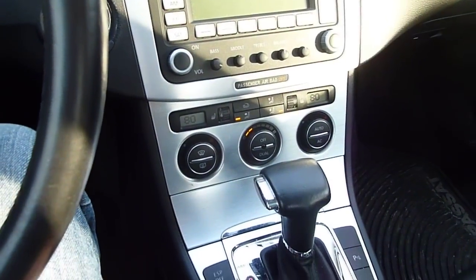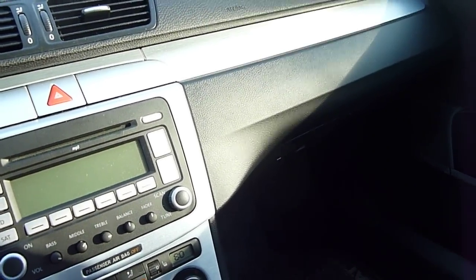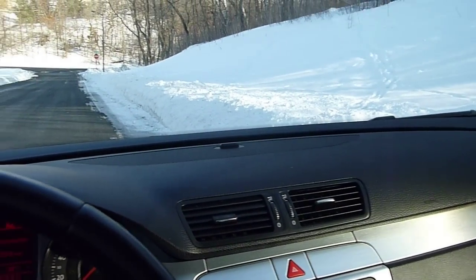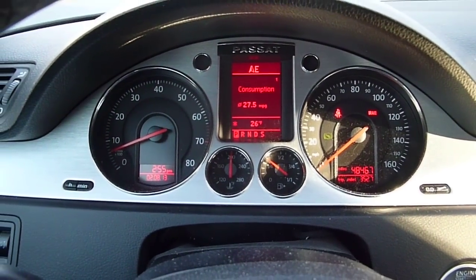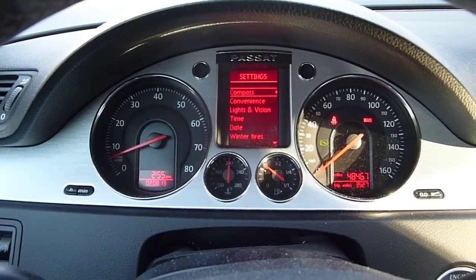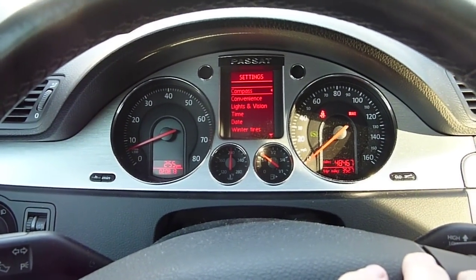It's got heated seats, auto climate control, lots of storage, and an adjustable armrest which is nice for long trips. There's a cooled glove box you can turn on to cool your beverages when driving. It has rain-sensing wipers and an auto-dimming rearview mirror. One thing it doesn't have that I'd like is Bluetooth, though that's not a big deal if you have it on your phone. There's a multi-function display showing averages and various settings — you can program the lights to turn on when approaching the car and set the speed at which the door locks automatically lock.